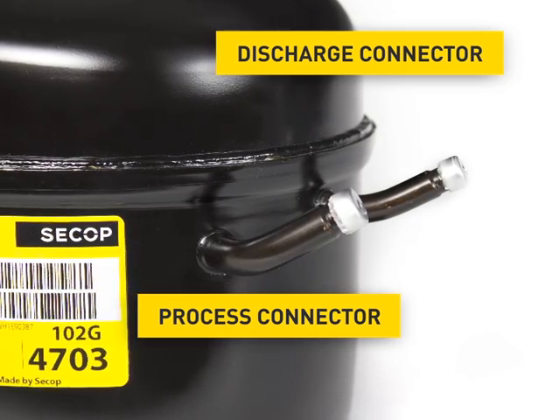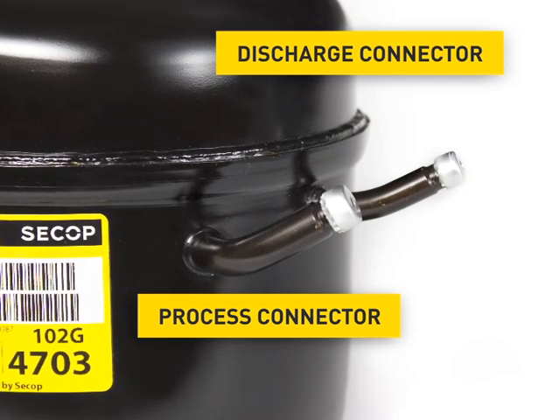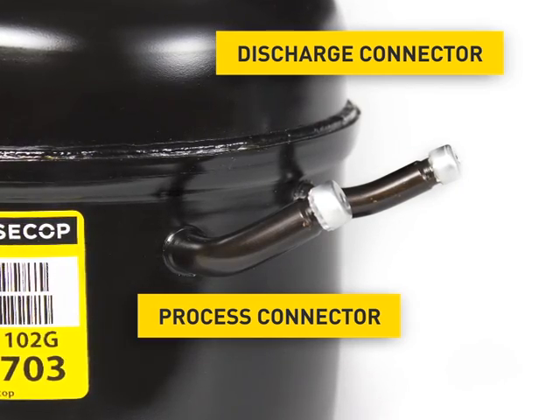The process connector. It's used for charging the appliance with the refrigerant. This takes place at the appliance's manufacturer when the compressor is already mounted in the appliance.